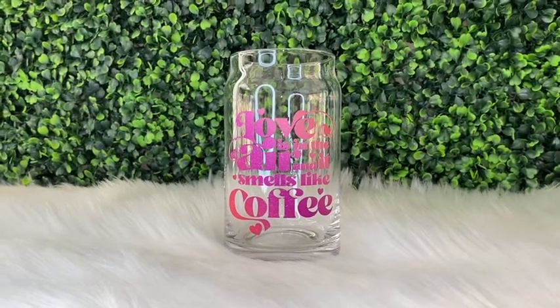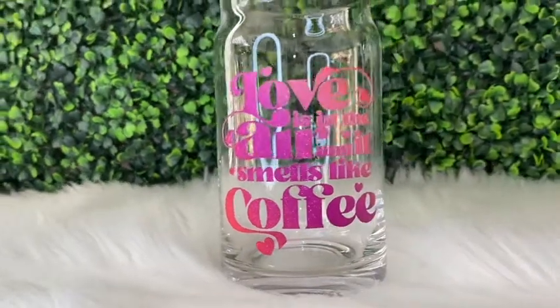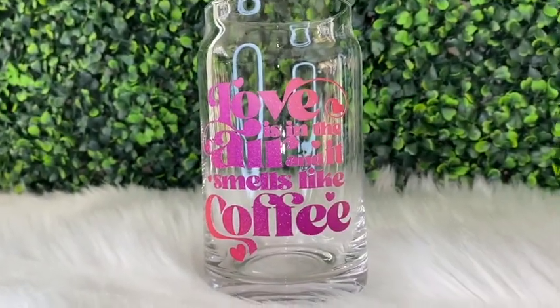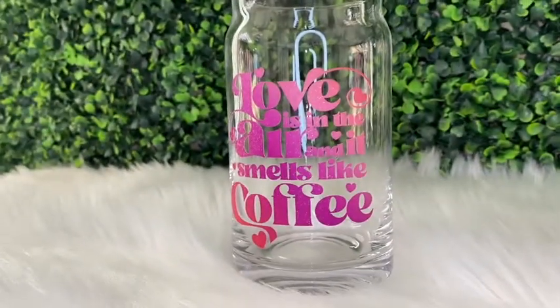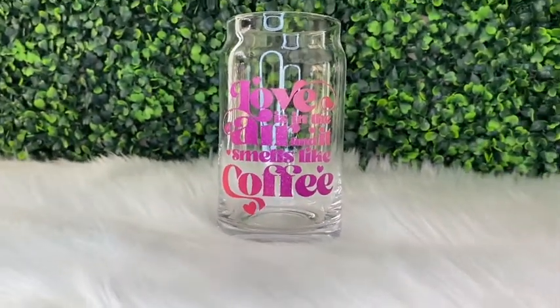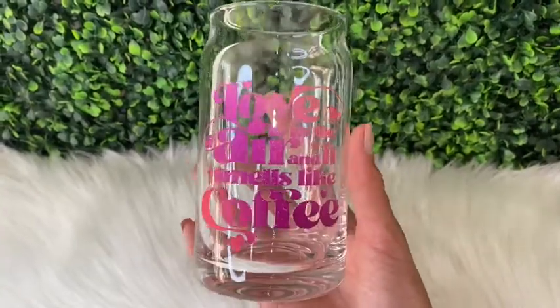Hi guys, welcome back! It's Thursday so I'm back with another video. If you're new here, my name is Melissa Crafter and I create custom epoxy-free tumblers along with other crafts. In this week's video I'm going to be showing you how I made this beer can glass cup, to which I added this really cute Valentine's design.